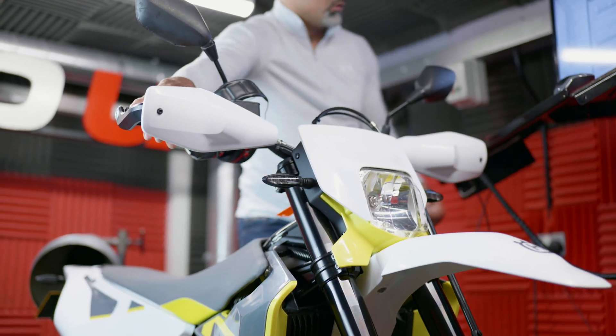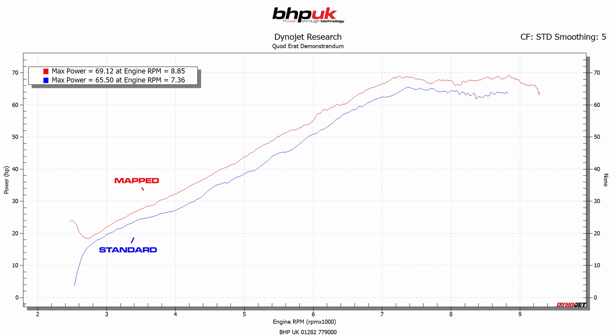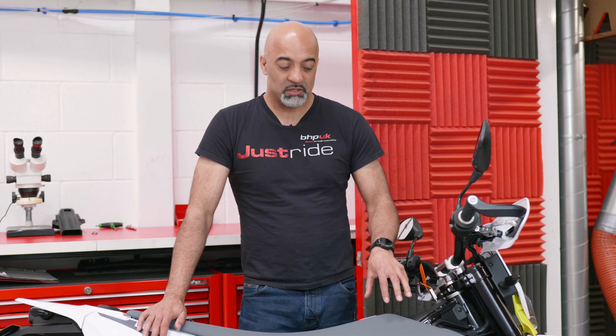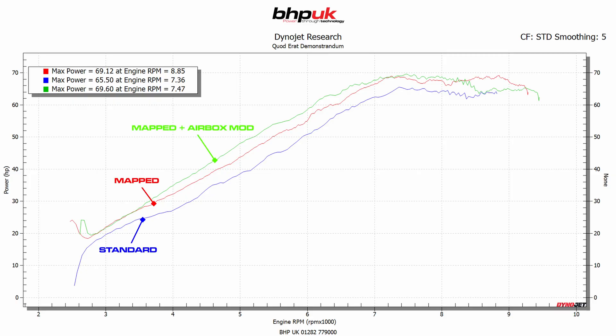This bike came to us with a GRP end can and it was making 65 brake horsepower at the back wheel. With the modified map we've got the power up to 69 at the back wheel. The really important mod on these bikes is to get rid of the airbox top and put some sort of open top on the airbox — with that mod we've managed to make 70 brake horsepower at the back wheel.